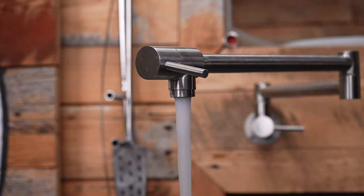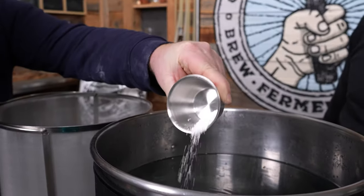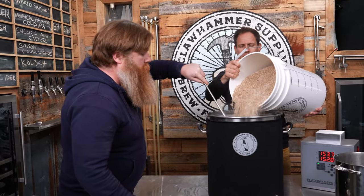In this video, we're going to go into detail on option number two. The first thing we'll do is fill the kettle with the entire volume of water. Then we will add our brewing salts. After that, we'll pull some water out, add the grain, and then add the water back.